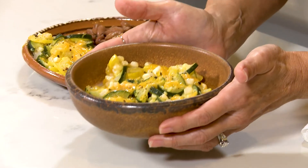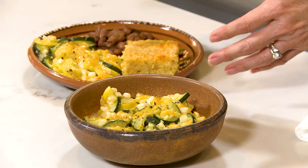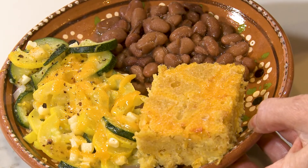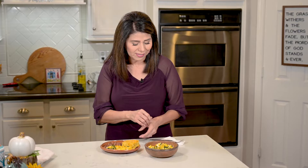Doesn't this look so good with all the beautiful colors? You can serve this on its own or you can serve it as a side dish. I make calabacitas quite a bit, and every time I make them I serve them with freshly cooked pinto beans and New Mexico spoon bread, which is a family favorite — and I'm going to share that recipe with you next week. But right now, I'm going to taste the calabacitas.